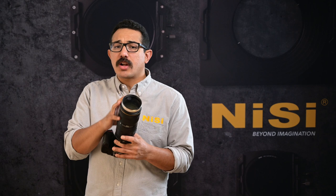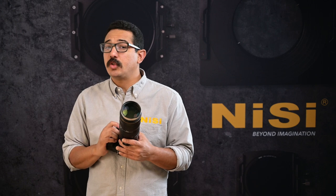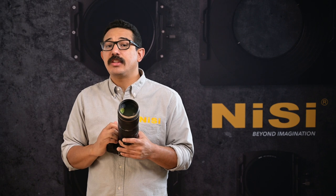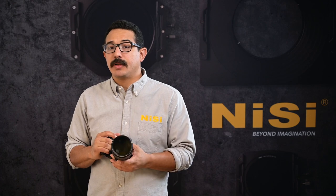Between the lower cost and it being so small and portable, the Nisi close-up lens is a perfect companion to your telephoto zoom lens. It's 77mm and comes with a 67mm and 72mm adapter ring and a case as well. Additional adapter rings are available for it.